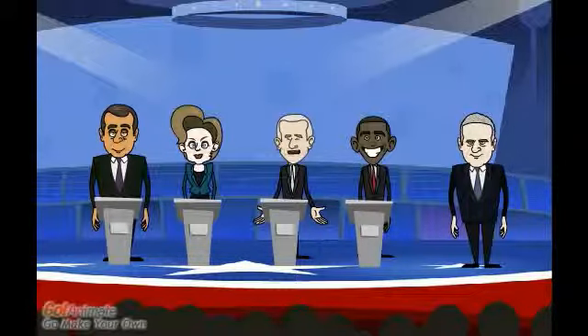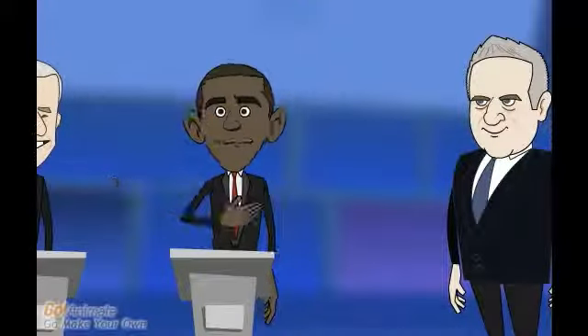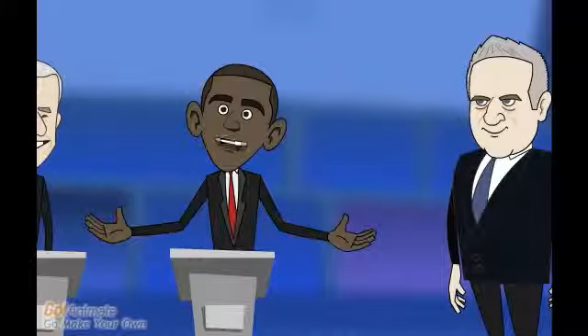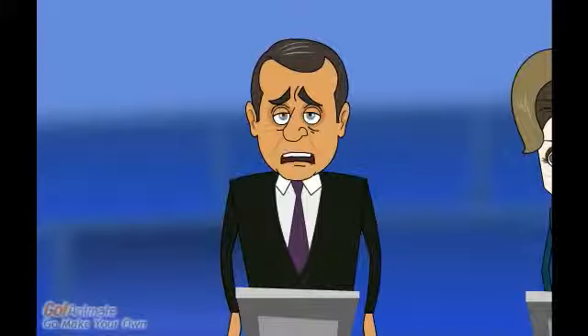We put the bacteria on petri dishes to multiply the gene. The next phase is localizing the descendants of the host cell that contains the gene of interest. Finally, we collect the bacteria and grow them in a culture — in 24 hours we will have millions of bacteria that produce human insulin.